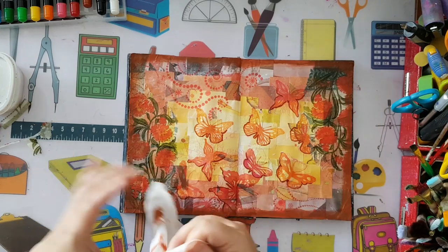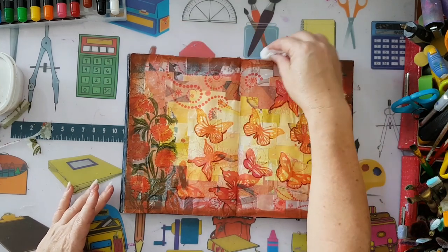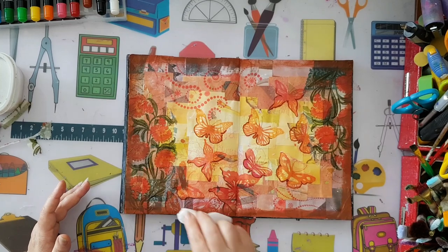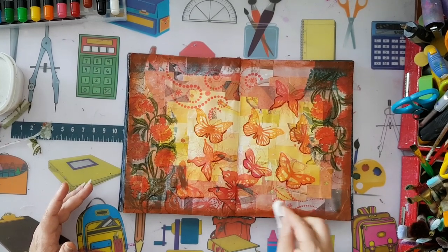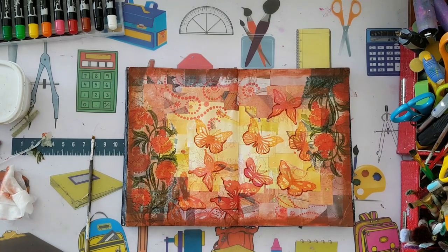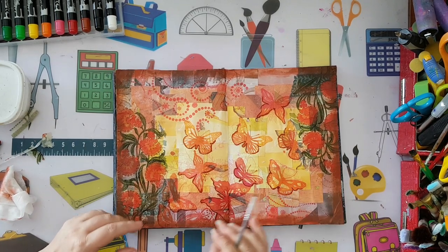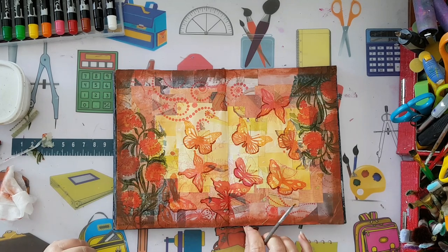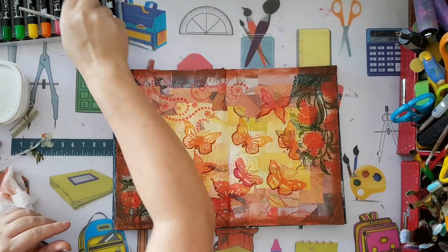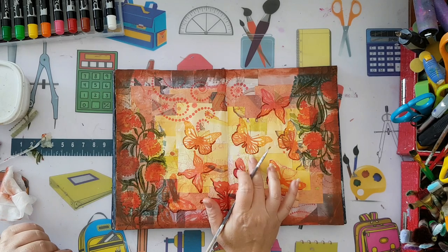I'm going to fold it again and go over it a bit more because I do want to remove just a little - I don't want it too intense. I went around with this water-reactive crayon that's like a gelato, and now I'm going to try to activate it with water.